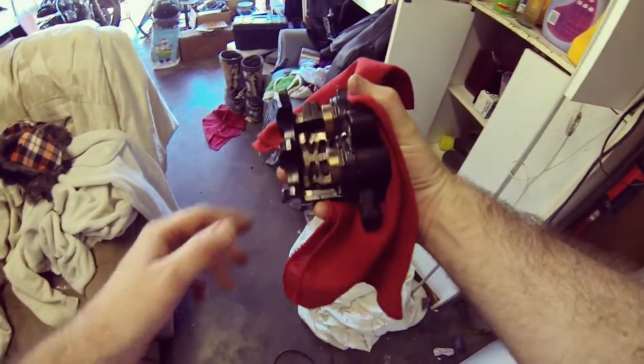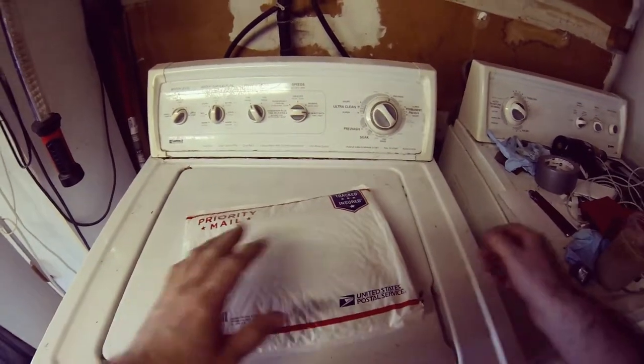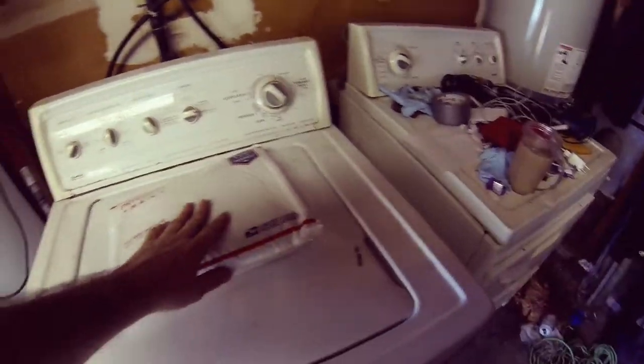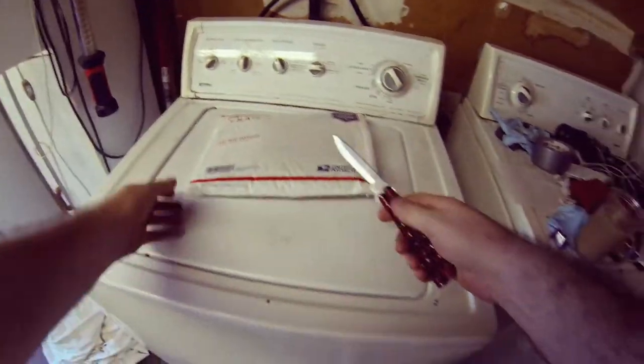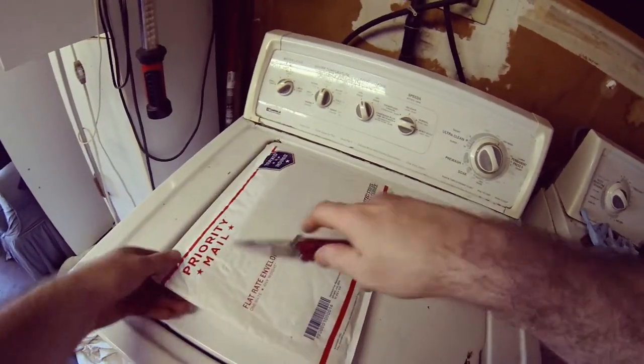I'm going to be finishing up this guy. This is the rear brake caliper. I'm almost done with the magnet, so let's open this thing up and see what we have here.